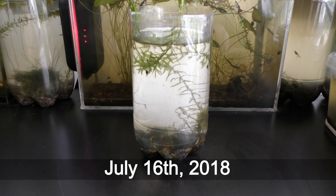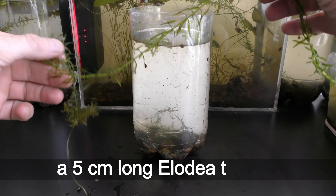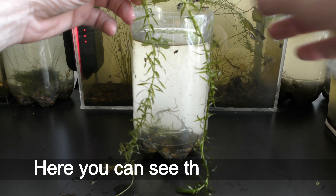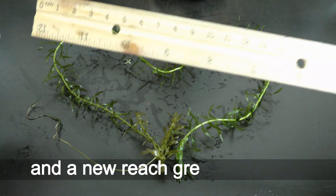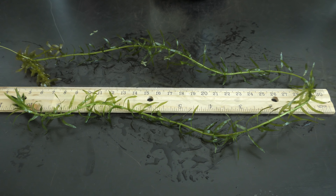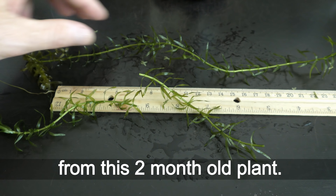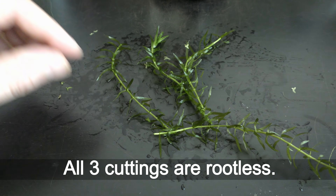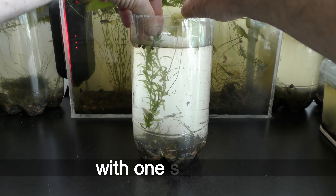July 16th, 2018. It takes about 2 months for a 5 centimeter long LED to grow 10 times longer. Here you can see the old stem of brownish green color with a root, and a new rich green sprout more than 60 centimeters long. I make three 10 centimeter long cuttings from this 2 month old plant. Only one cutting has a growing sprout and all three cuttings are rootless. I anchor all three new cuttings with one sea shell.